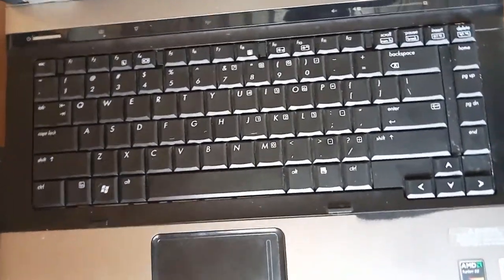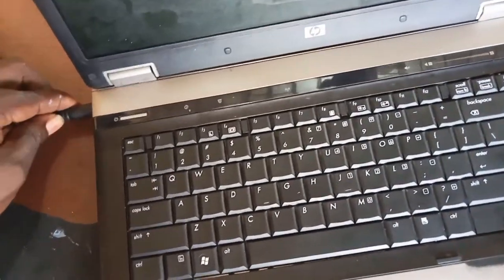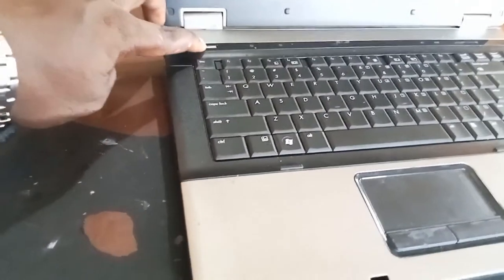Let's test this system, let's see whether it works. Plug in the charger — now you see the system is on, the power indicator light is on, the power button is on, and the laptop display is showing. So our job is done. Thank you.